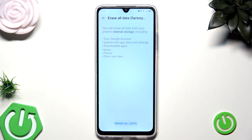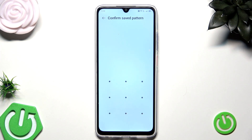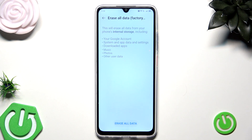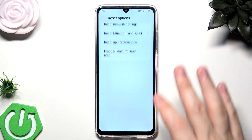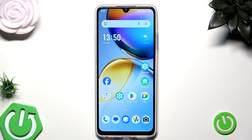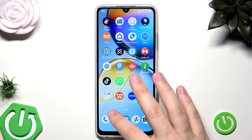Now simply click on Erase All Data, then draw your pattern and follow the instructions on the screen. Your phone will be turned off and within a few seconds it will turn on again, and all you need to do is set up your phone. It is also good to reset your phone when you are planning to sell it, so the next owner will have a clean phone.